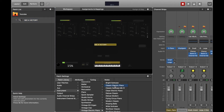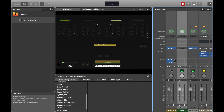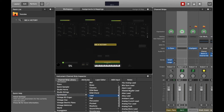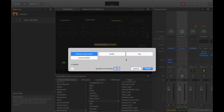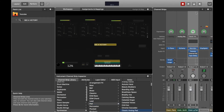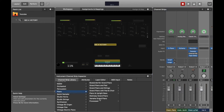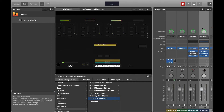Every MainStage patch already comes with a sound, so I'm going to add three more. To layer more sounds, click the plus sign, choose software instrument, create, and pick the sound you want. I'll do this two more times to get four sounds total.